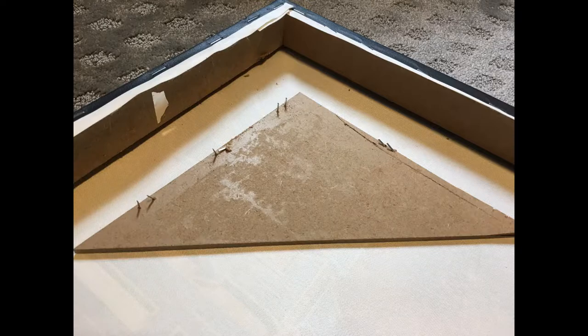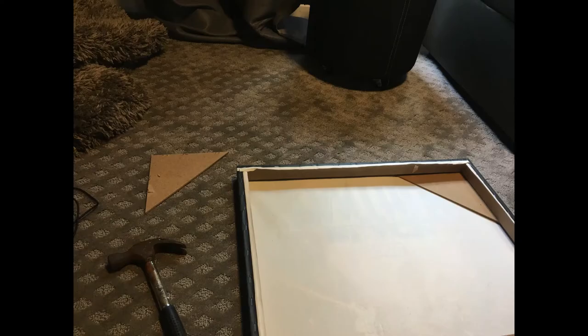As you can see, I had triangle supports and a middle support bar. I took my hammer and I used my 6-in-1 tool to finagle that out. Just be very gentle when you're doing that because you want to make sure you don't damage the actual poster.